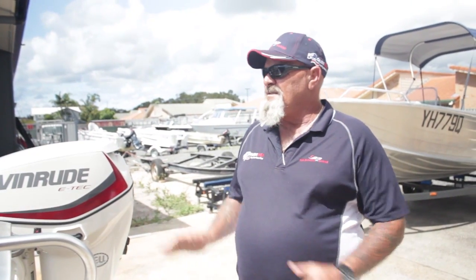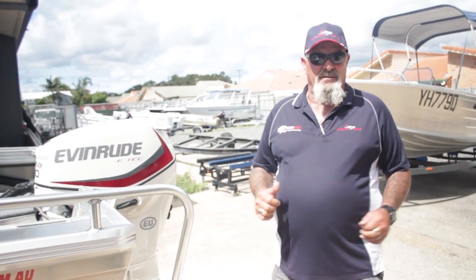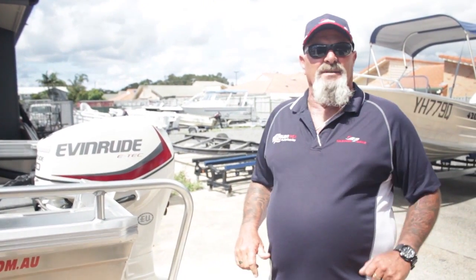So let's start. We've pulled the boat out of the shed or out of the garage. We've got the motor down because we needed to do that to fit in our sheds — they're getting shorter and shorter and the boats are getting bigger and bigger. First things first, there's no point going to the boat ramp if the boat doesn't run. So let's start the motor.